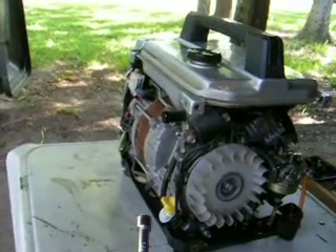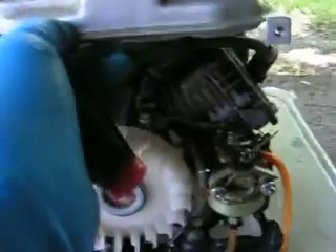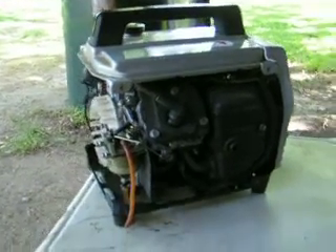Here's the little generator that we were talking about on that video. It's the same exact one, like a 1984 model. It's a real good little generator, according to that videotape.